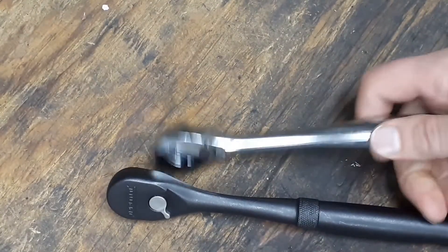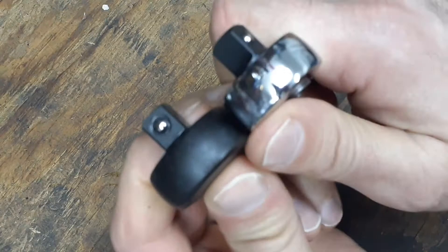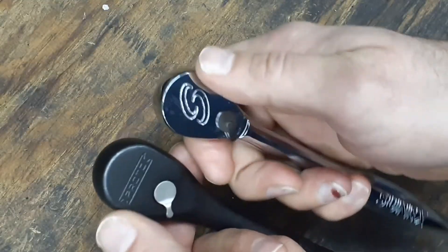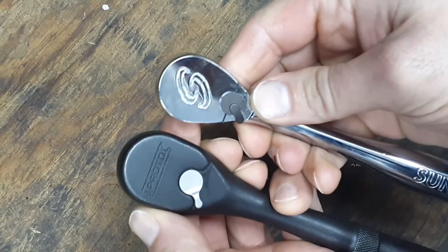We'll compare that to this new Sun-X ratchet I just got to give you some kind of comparison. Head-wise they're kind of about the same, but on the back of it the Proto is a little bit smaller in design.